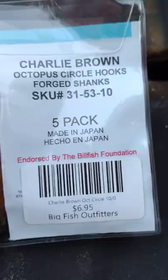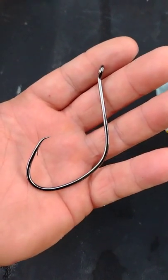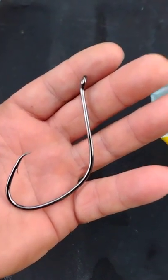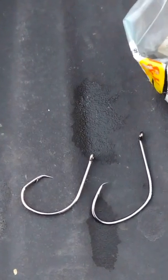I want you guys to look at this — just look how big the gap of this hook is. It is razor sharp, and it's great. I pair it up with a no-snail knot. The hook on the left is a 9/0 Cat Max hook. You can see the difference in the gaps right here.